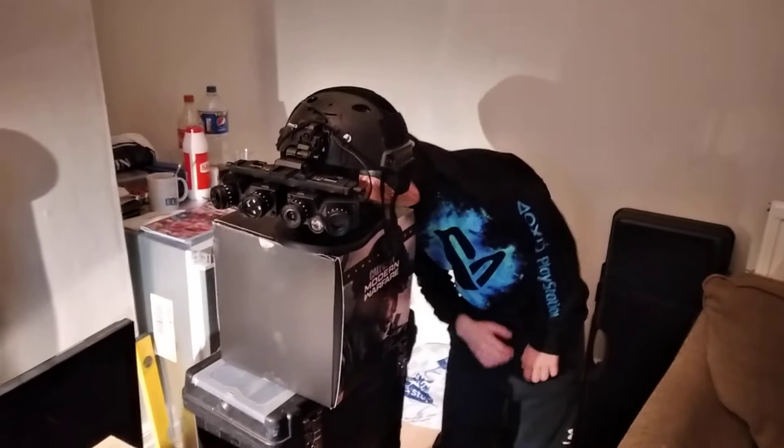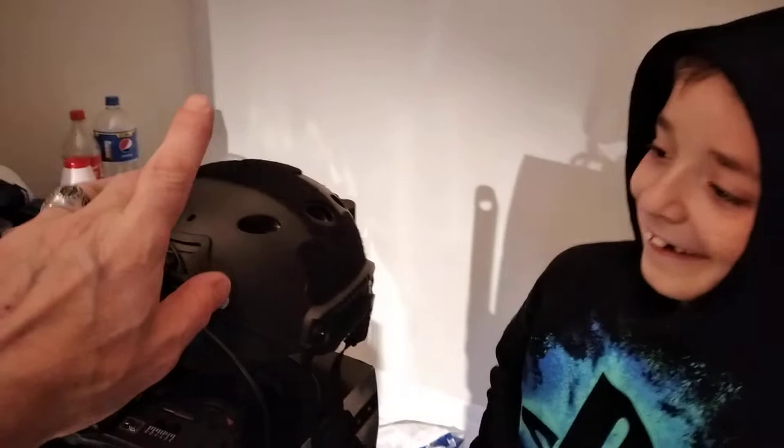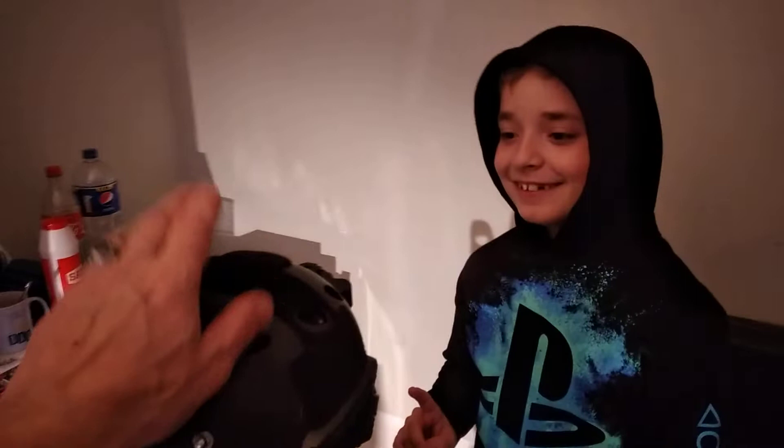You don't know what it is? It looks awesome! These are night vision goggles — yeah, night vision goggles! Of course we will put them on your head soon, but first I need to explain a couple of safety reasons. And that's a tactical combat helmet from the military!